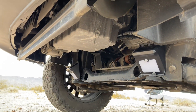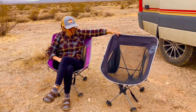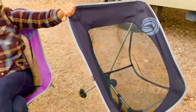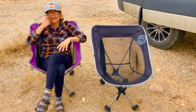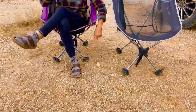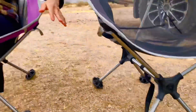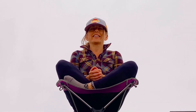One of our favorite accessories for the van are these chairs from Wild Horn — super light, easy to put together, with little pockets for your phone. What we really love are the big fat feet, because not only do they keep us from sinking into the ground, but more importantly they work on the rooftop deck. It's really cool to sit up there in a chair.